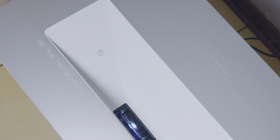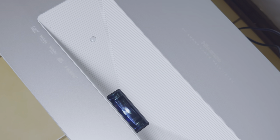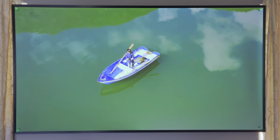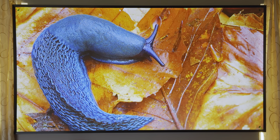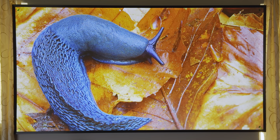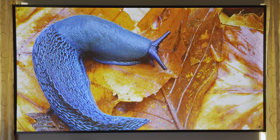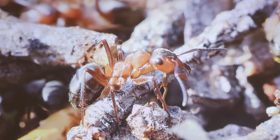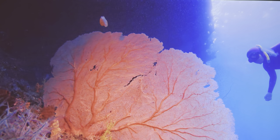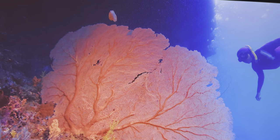Hisense's new 2024 100L5H 4K laser TV is now available in South Africa and it comes with some impressive tech. This 4K ultra short throw laser projector is capable of displaying a 3840x2160 image with pixel shifting at a max lumen of 2700. The Hisense 100L5H makes use of the brand's X-Fusion blue laser tech which provides crisp and vibrant imagery across a 100 inch display.